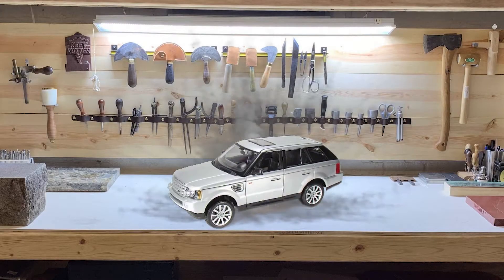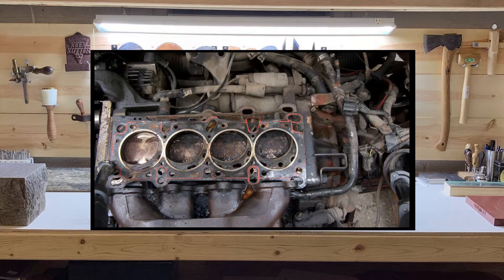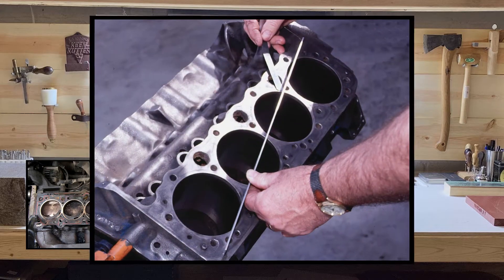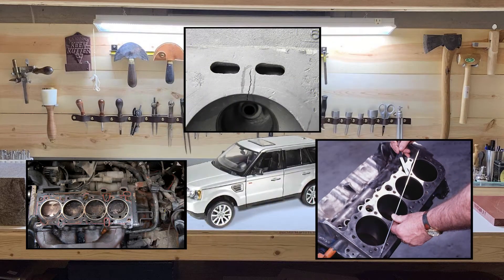Hello again. Today we're diagnosing a blown head gasket — also a cracked cylinder head or a warped block. Basically any badness going on in the engine that's going to be very expensive to fix.